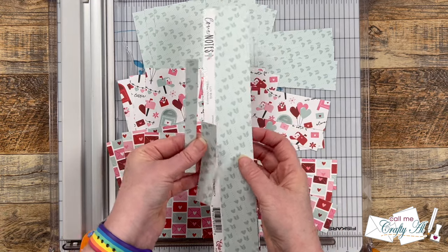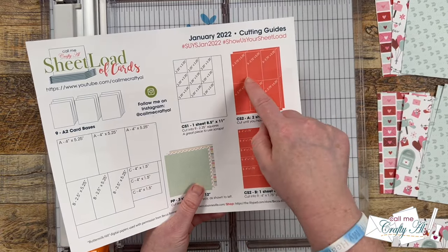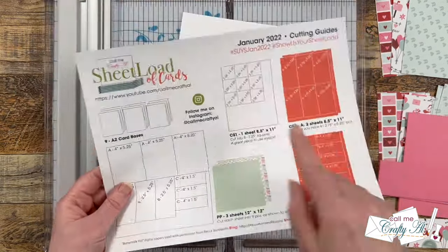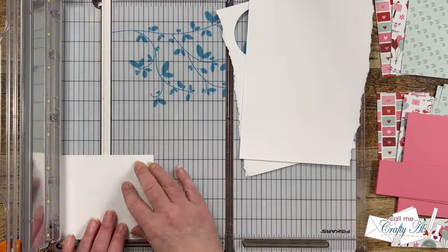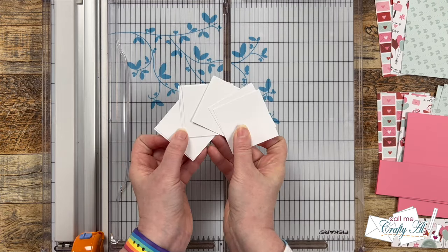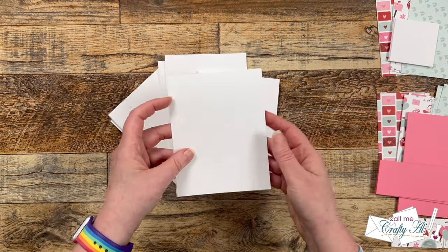Next I cut the cardstock mats. Note that for CS2 you only need one and a half sheets of your coordinating cardstock. For CS1 you need nine squares that are two and a half inches. As mentioned on the printable, this is a great piece for scraps, and that's what I used to cut mine. For my card bases I just grabbed nine I already had pre-made — mine fold on the top, but you could use a side fold if you prefer.